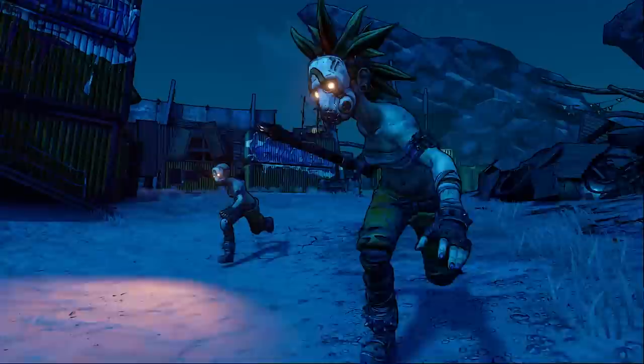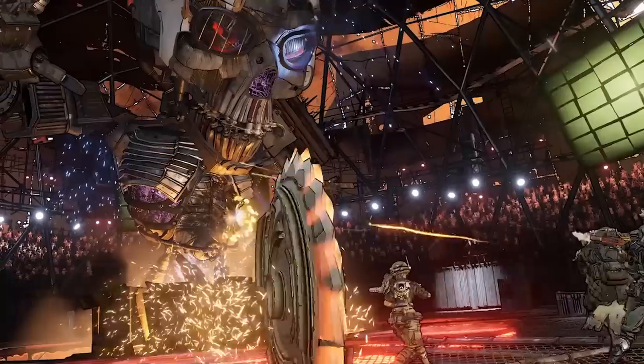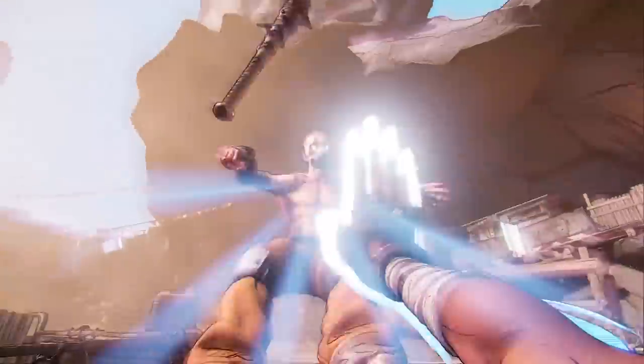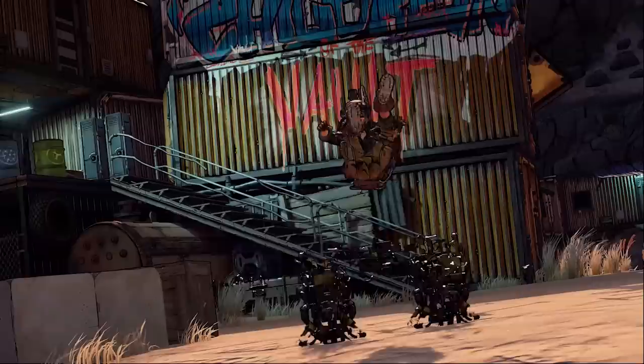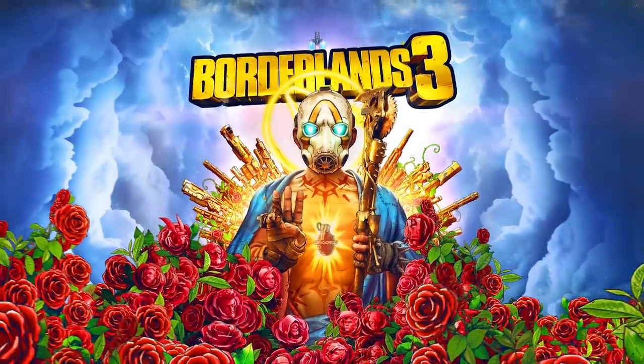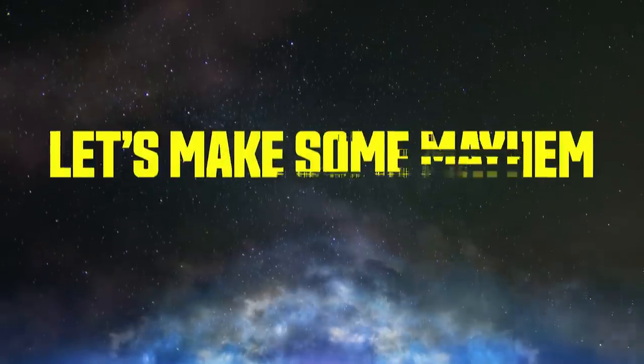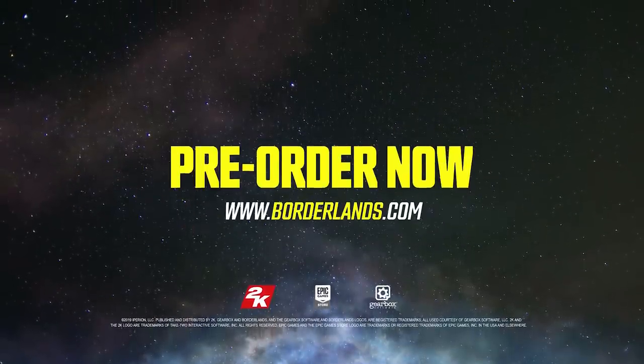Thanks again to Borderlands 3 for sponsoring today's episode. The original Shooter Looter is back and bigger than ever. With four all-new Vault Hunters and over one billion guns — literally — it's time to lock, load, and loot. Pre-order Borderlands 3 now so you can play it when it drops on Xbox One, PS4, or PC on September 13th. Let's make some mayhem. Thank you so much for watching. If you liked this video, you'll like some of our other Dragon Ball Z videos on this program. If you want to give me suggestions for future episodes or interact with us online, you can follow us at these social media handles.